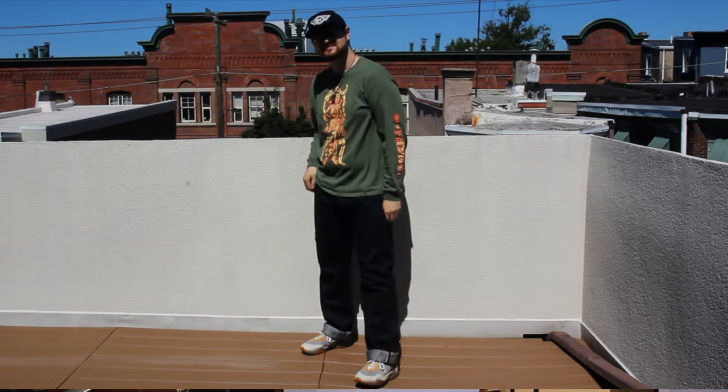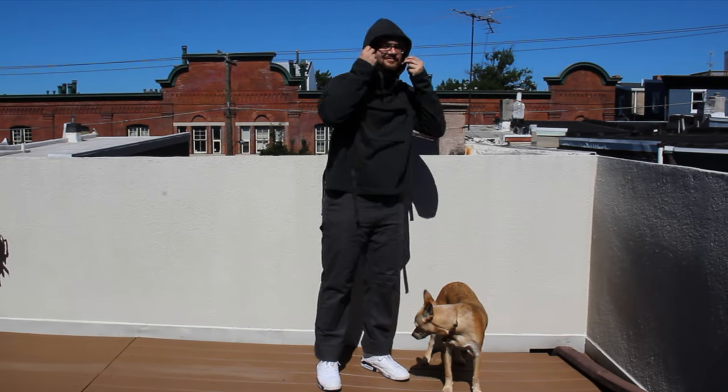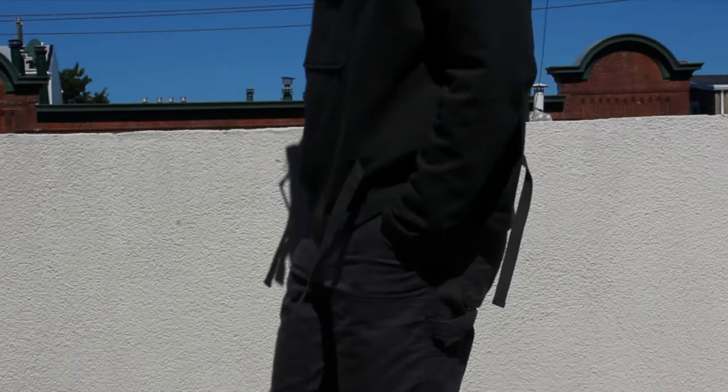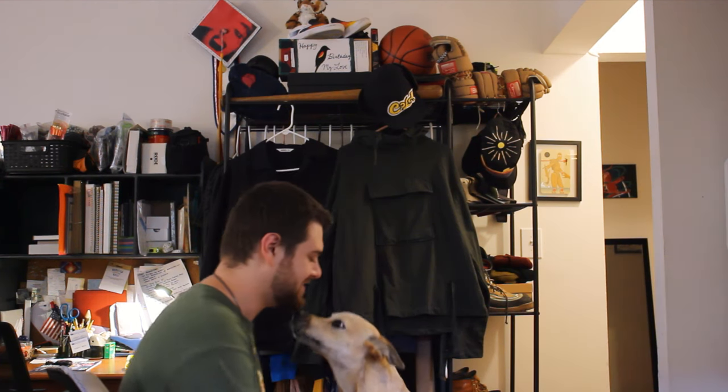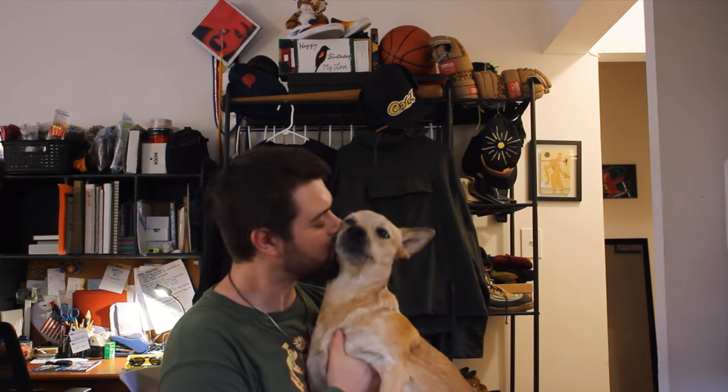I'm going to be moving out of this apartment next month, so this is probably the last video you'll see in this space. I've really loved living here — made a lot here, worked pretty hard but also slacked off a lot — and it'll be cool to see what's next. Another update: Willow is just about a year old now. I'm puppy sitting right now, so as you can see she doesn't like to sit on my lap, but she's gotten big and we're having a good time.